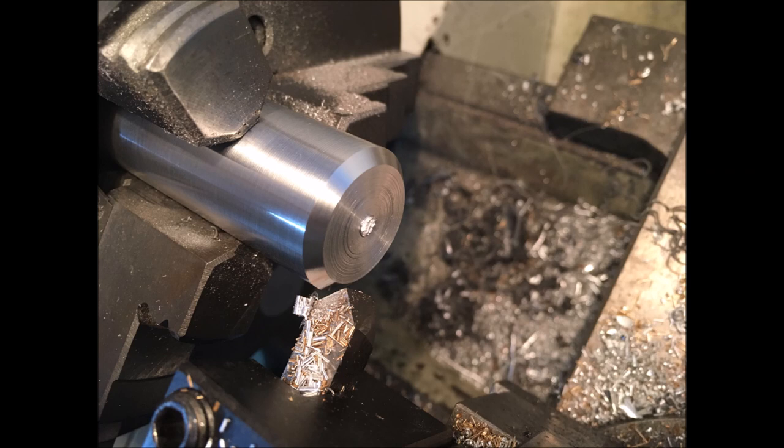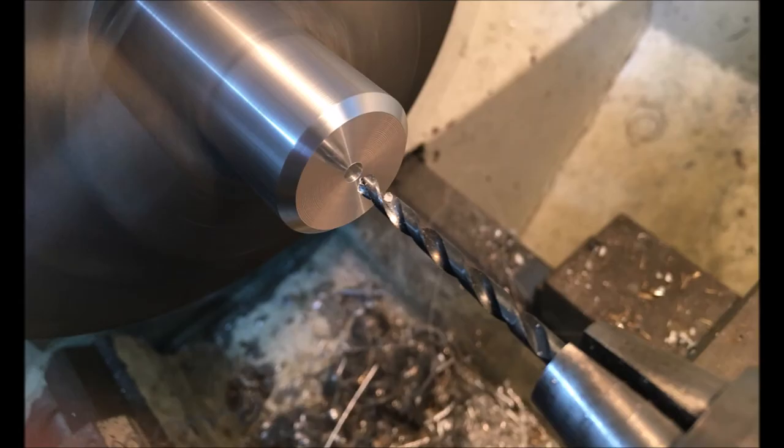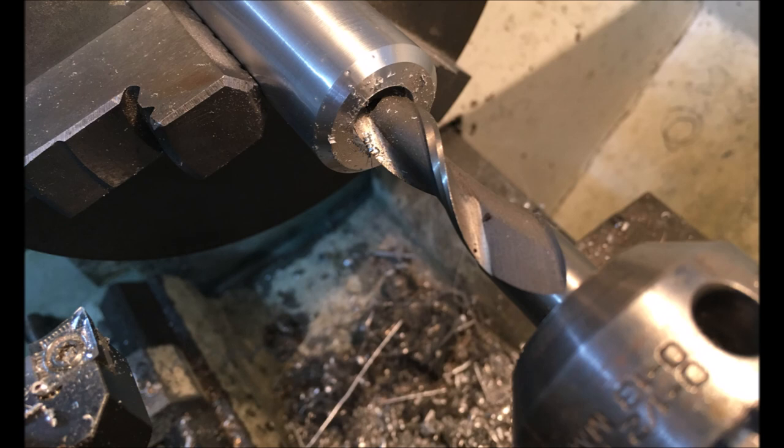Chamfered the end — that's the only high-speed steel tool I have — to turn the end clean. Then drilled it out with a tapping drill for 3/16 BSW for the eye to go in the end so the thing can be hung up. That's just an end mill doing a bit of a counterbore so that the nut can be let into it.